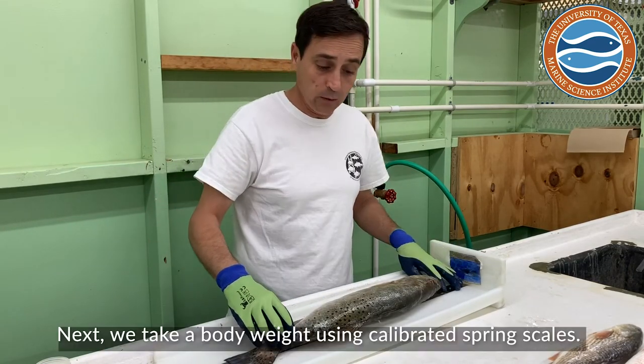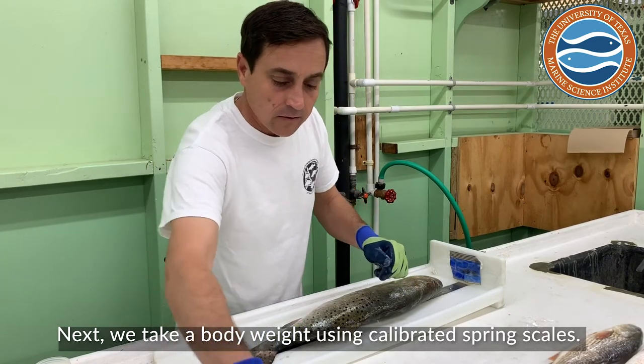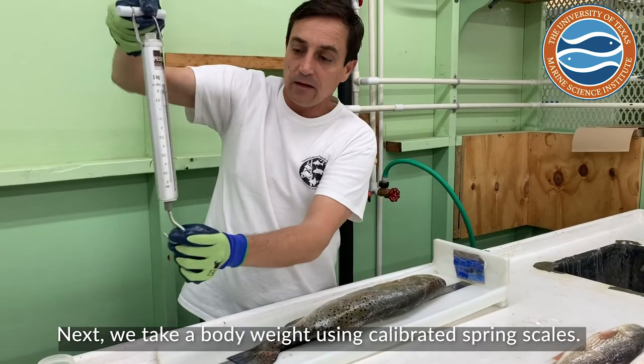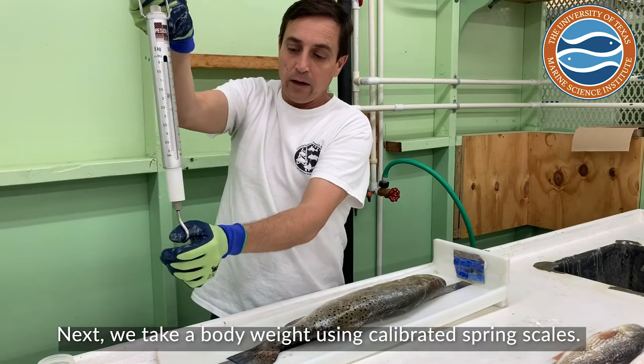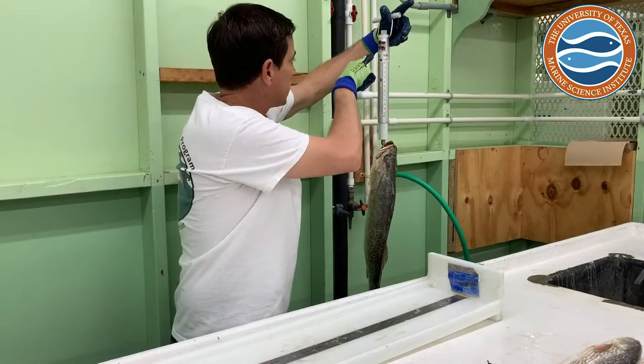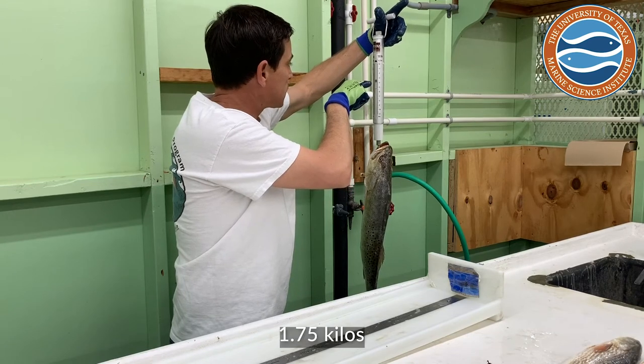Next thing we're going to do is take body weights. We have a bunch of different scales here — these are calibrated spring scales. The weight of the fish will pull these down and they're actually really precise. We have kilos on the side — 1.75 kilos.